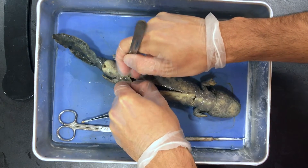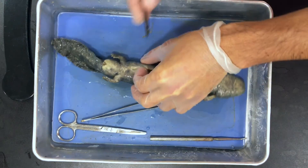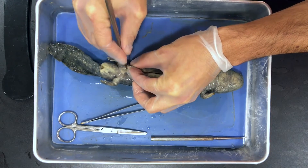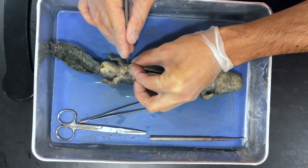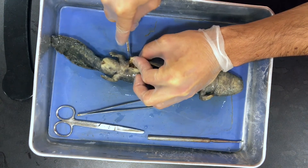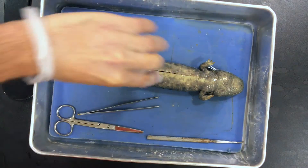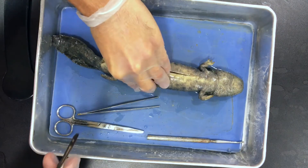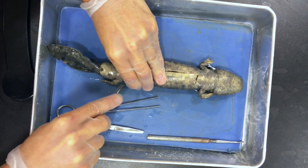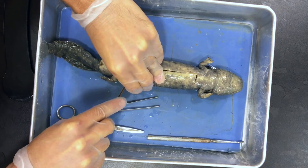That way we'll have two flaps that we can open up to get inside this Necturus. Kevin — don't worry, Kevin can't feel anything, he's already dead. Going with really small cuts here. Be careful because you could puncture a couple of the organs down here — the ones near the bottom are pretty fragile: small and large intestines included. Don't want to puncture those.